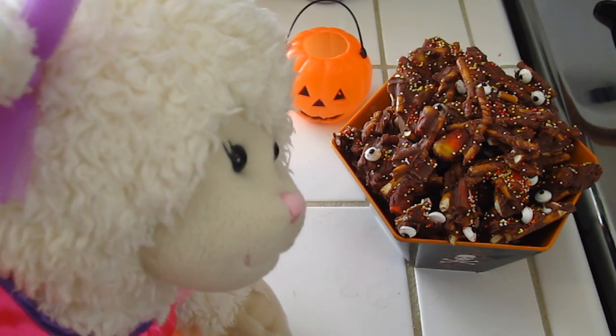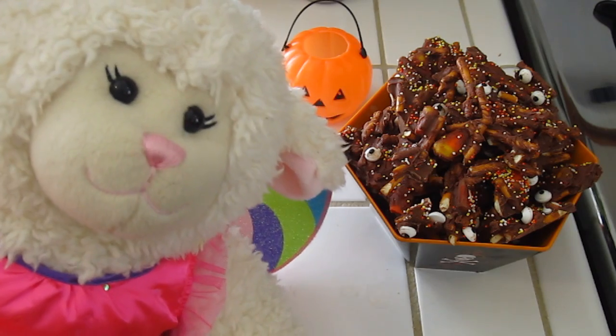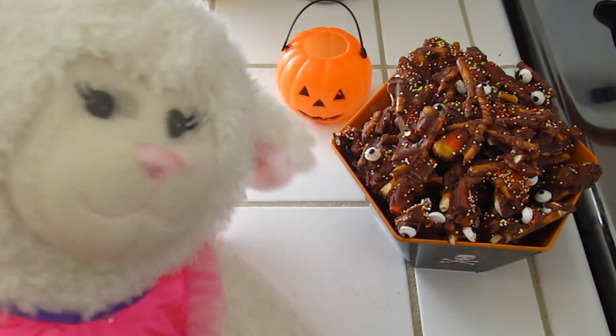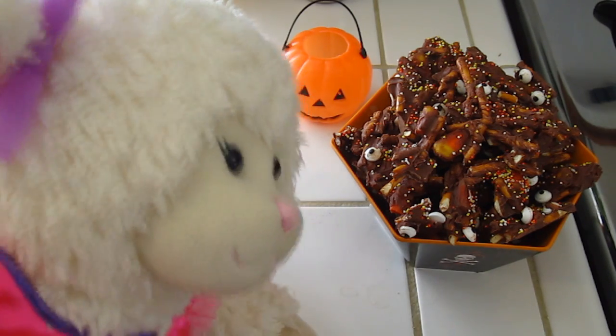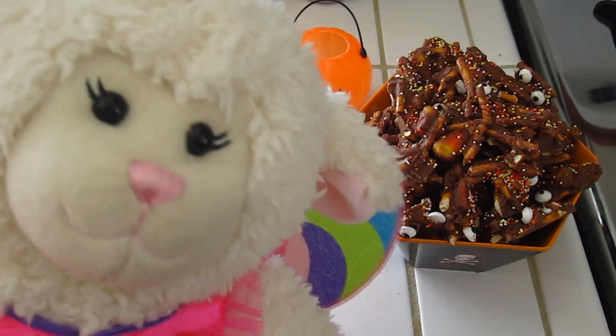Have you guys ever made this recipe? Do you plan on making it? If you do, share your recreations with me on Facebook, Twitter, or Instagram — all my links are down below in the description box. Be sure to subscribe; I have a couple more videos coming for the Halloween season. I've got a major sweet tooth, as you can tell! So anyway, I'm going to go devour this bowl.